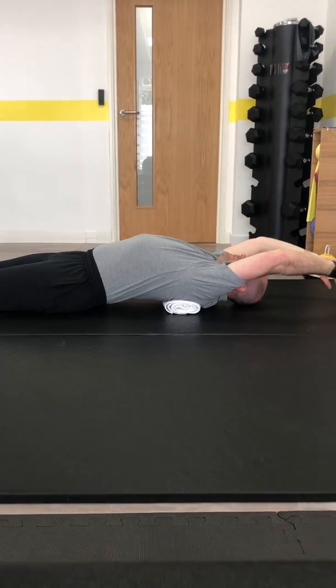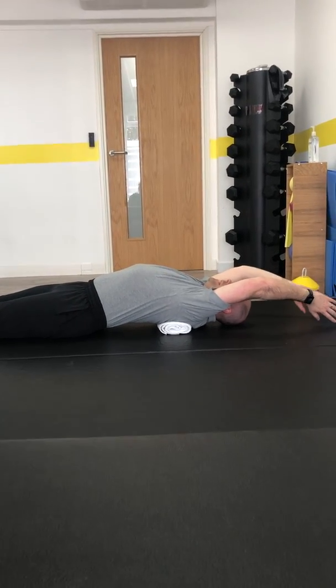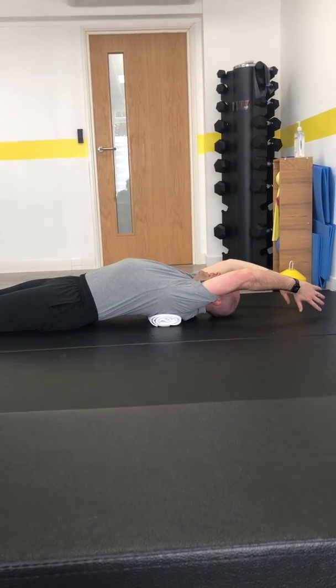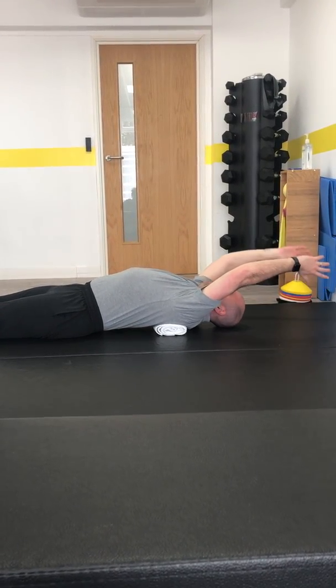As you can see, I need to do this a little bit, because my hands should ideally get to the floor, and that's right on my limit there. Feel everything stretch out, and then come back down.